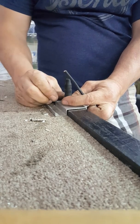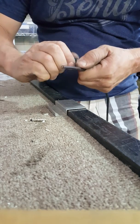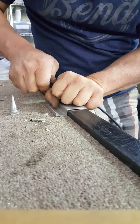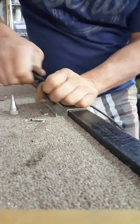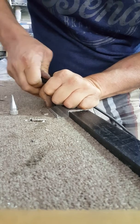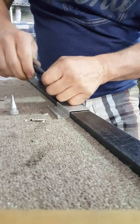Now we're going to insert the 10 gauge cable into this MC3 connector. We take this cable and shove it in here, inserting the cable into the MC3 connector. It's a little rough to do but overall it works pretty good.